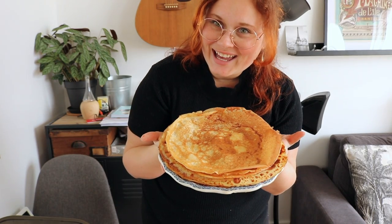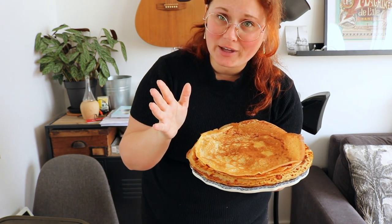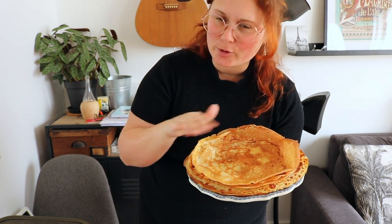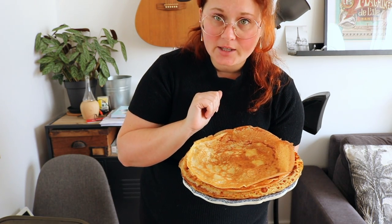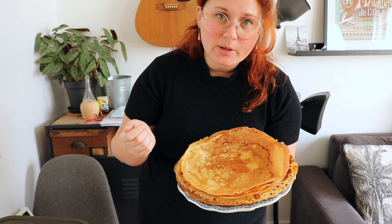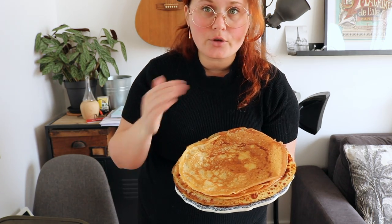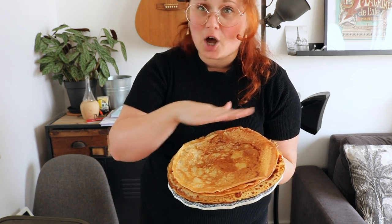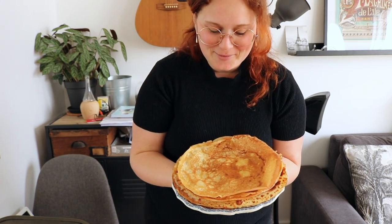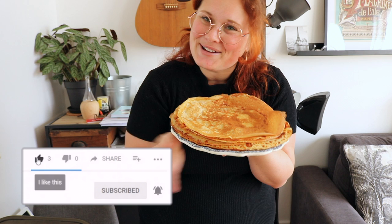And voilà, our crepes are finished! You can put whatever you want on them. My personal favorite is butter and sugar — pretty simple. You can also add other things to the batter if you like; some people add beer, some include sugar in the dough itself, but I prefer toppings on top. Now you have the recipe, so go ahead and enjoy. Be safe everyone, and enjoy your crepes — bye!